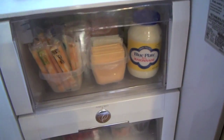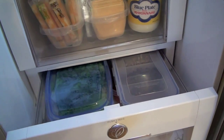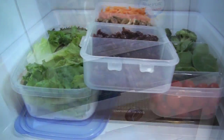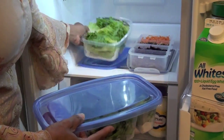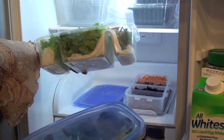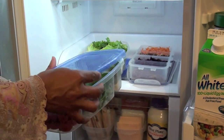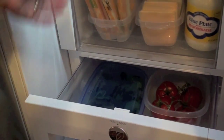In my crisper drawer I have everything I need to make salads, and I have all my vegetables already cleaned and stored in containers. This makes it easy for me to take everything out and place it on the counter like a salad bar. I usually put a damp paper towel underneath the fresh cleaned spinach, broccoli, and lettuce to keep them crisp, and I don't close the container completely just so there's some ventilation.